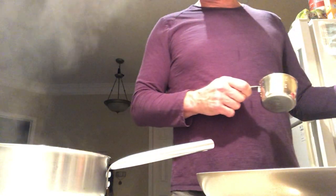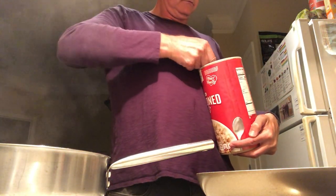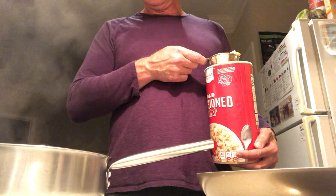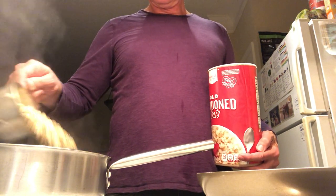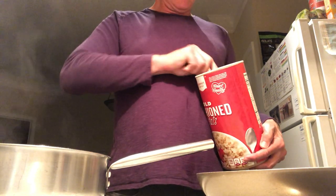We're going to add our one and a half cups of oatmeal to this boiling water. All righty, let's put the other half cup in there too.